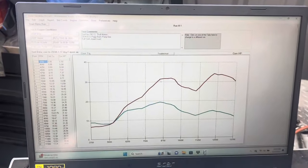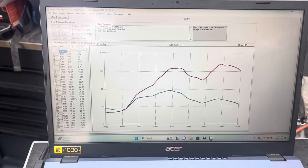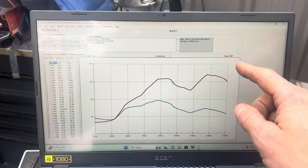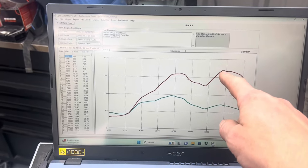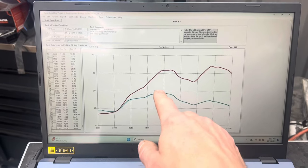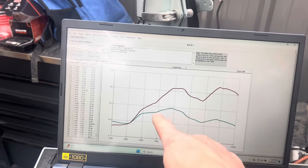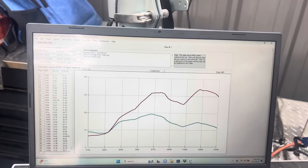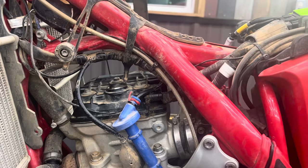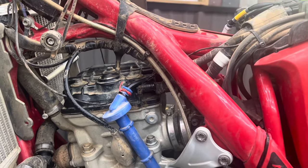All right, time for some dyno charts. This is how that stock ECU runs. It kind of comes on okay and then it just really can't get out of its own way, then it picks back up and signs off. Peak power of about 34 horsepower, peak torque close to 20 foot-pounds, which is about where a 250 should be. Peak torque is at a reasonable RPM, around 8,500. But the power curve on this engine is atrocious. We've done a little quick tuning with the GET and built quite a few big bores — we have our own 270 kit for this bike that is decimating what this package makes.